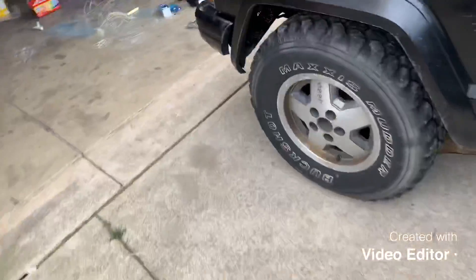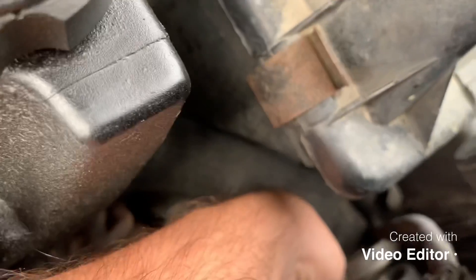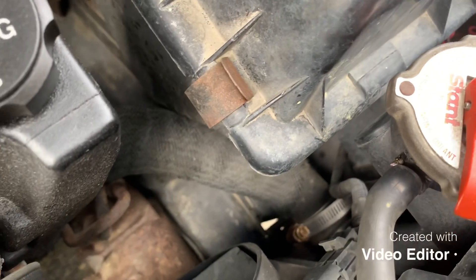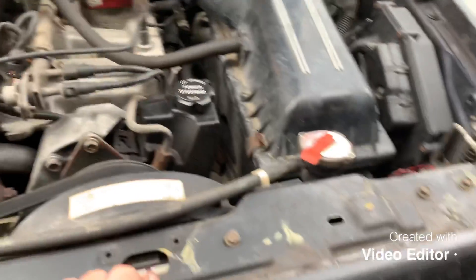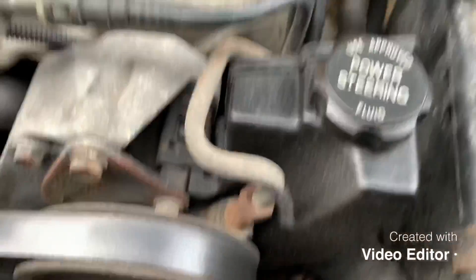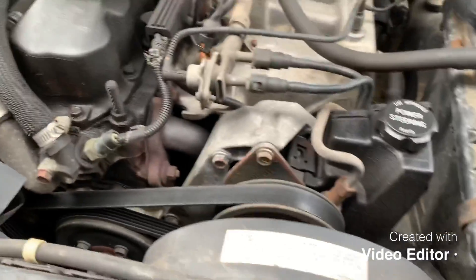This coolant hose is pretty simple — just two clamps. It's this one right here that goes to the radiator. Somebody's already messed with it before because it has non-standard clamps on it. The other end goes to the water pump. I'm going to take those clamps off and put the new hose on. Hopefully that's what's leaking — I think it is. If it isn't, there'll be another video soon doing the water pump, because it's one of the two, but I'm hoping it's the hose.